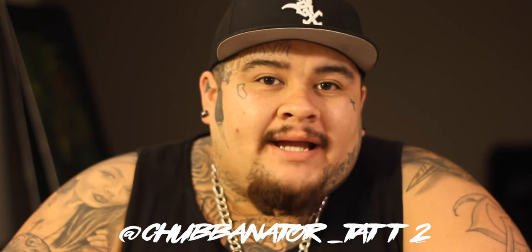My name is Eric Romero. I go by Chubbs. I'm based out of Farrell's Inc. out of Santa Ana, California — it's in Orange County. Today I'm going to teach you guys how to do some script.